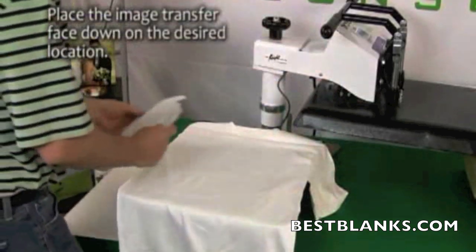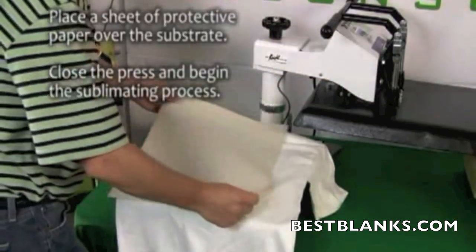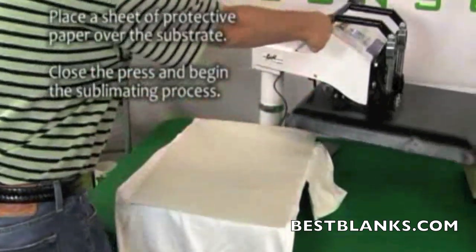Now put the media print side down at the desired location. Place another sheet of protective paper, close the press, and begin the sublimating process.